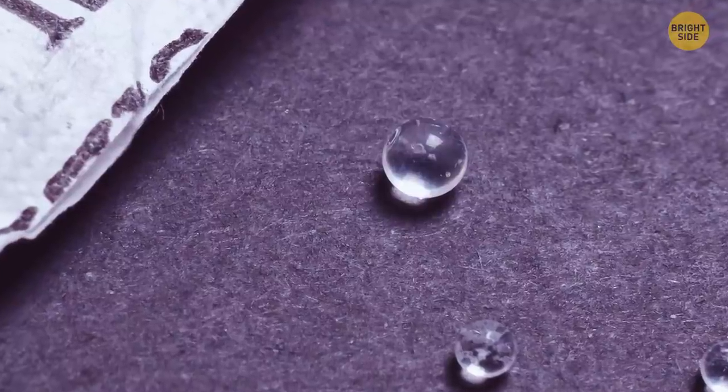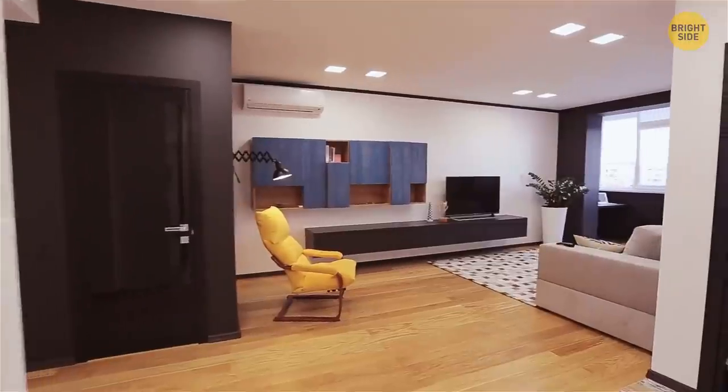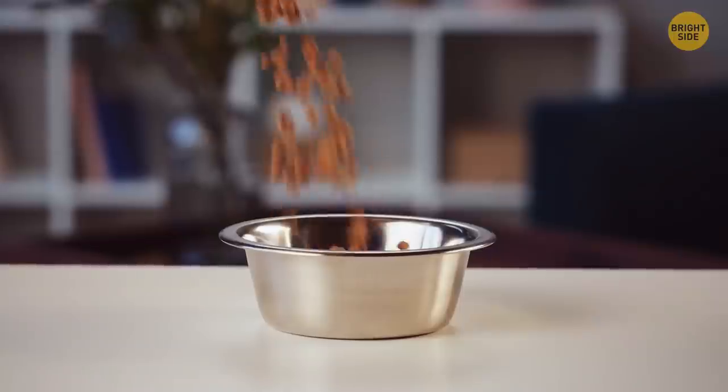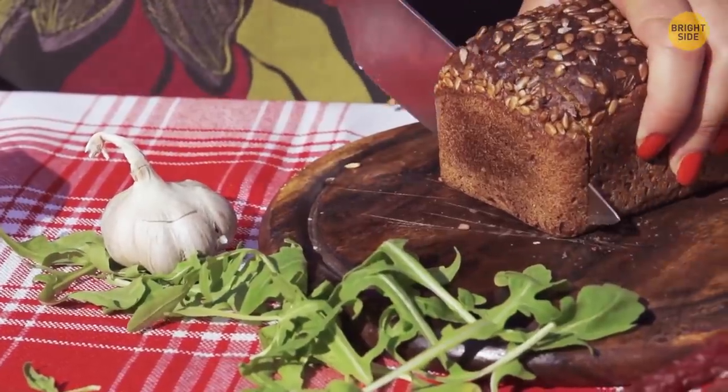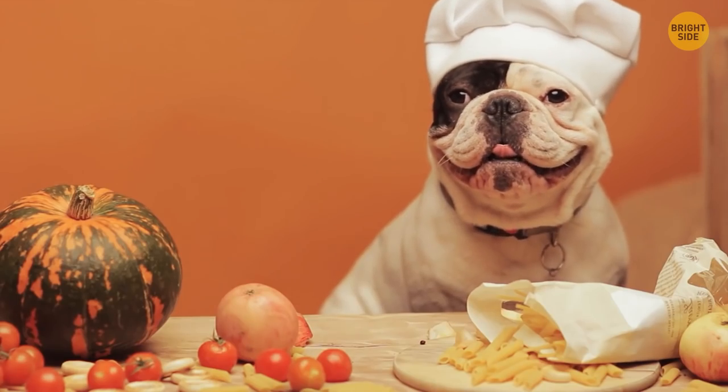Silica gel packets can absorb up to 50% of the humidity in a confined space, so use them around the house. Tape one to the lid of a container of dry goods — dog treats, breadcrumbs, cookies, you name it. Throw one in each of your dresser drawers, but just make sure they don't get accidentally eaten.